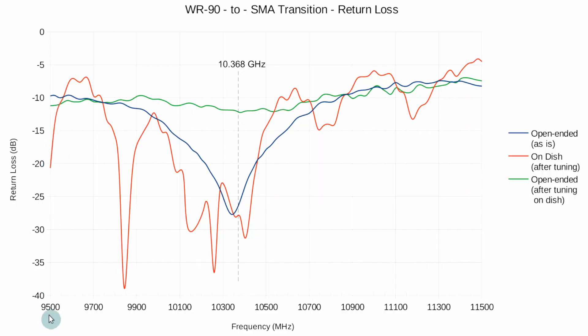What you see here is a sweep from 9.5 GHz to 11.5 GHz, and this is the return loss. Zero dB is the worst case — a pure reflection. Minus infinity would be the best, meaning no reflection at all. Anywhere below minus 20 dB is considered pretty good performance. I'm also going to show what it corresponds to in the standing wave ratio on the next graph.